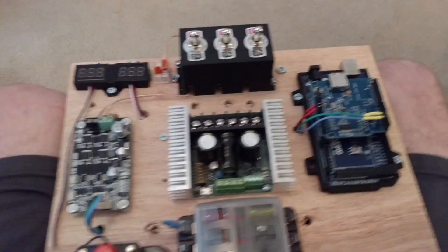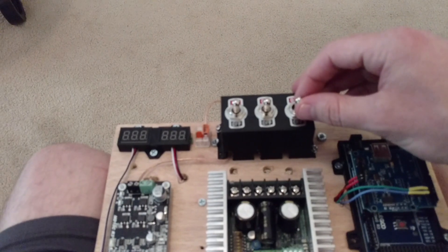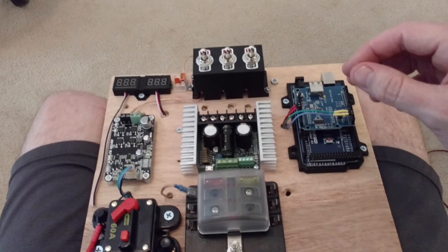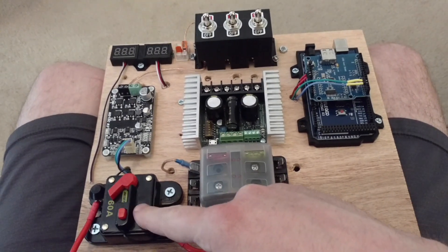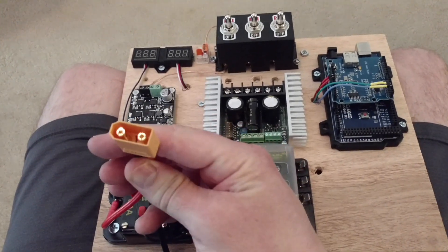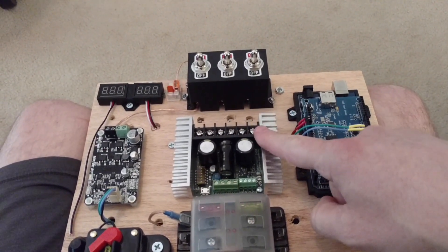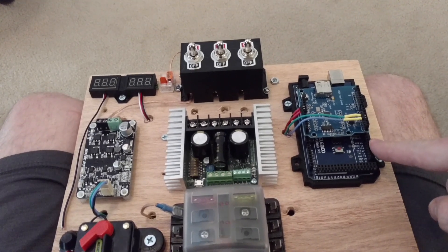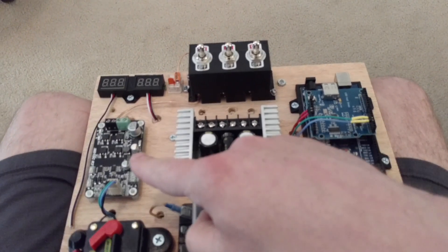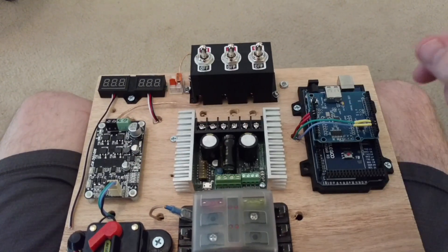So my board — on the front I've got motor cut-off switches: dome motor, left motor, and right motor. Then I've got a main circuit breaker and the 60-amp main cut-off, a battery connector, 90-amp battery connector, the Sabertooth, the USB with the Arduino Mega, the Cytron motor controller, and then a couple of cheap voltage monitors.